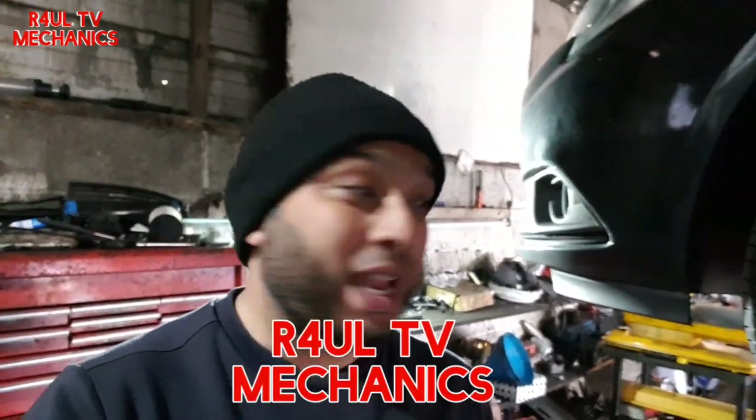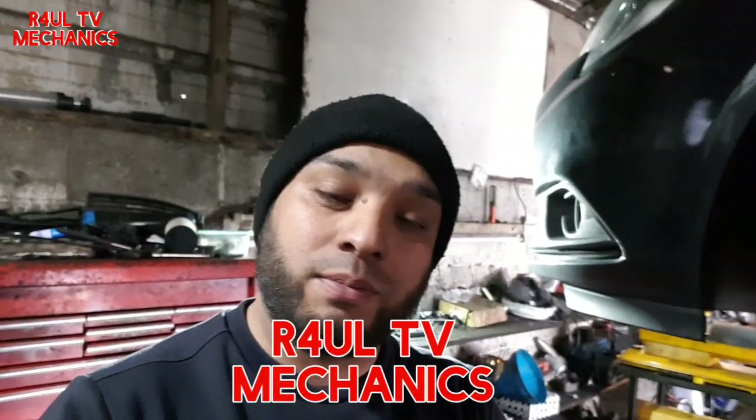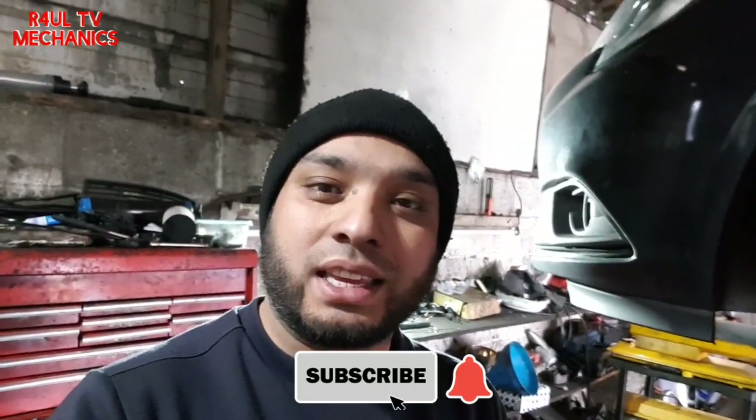What's going on guys, it's Raul, RaoulTV, your favorite YouTube mechanic back again. I know what you guys are thinking — what's happened to my face? Yeah, mishaps happen at the barber, made a mistake. It'll grow back again, new look for RaoulTV.